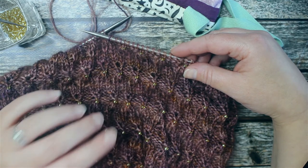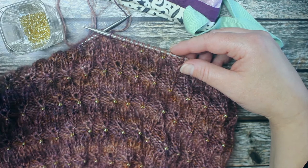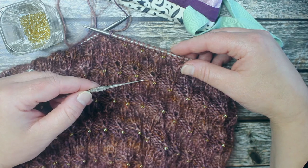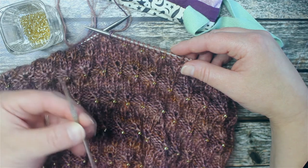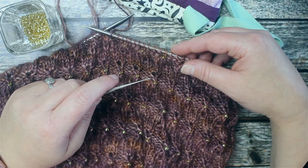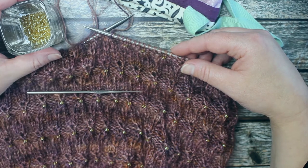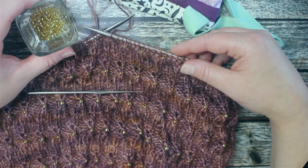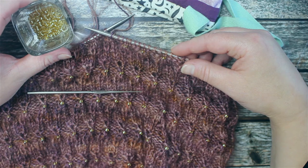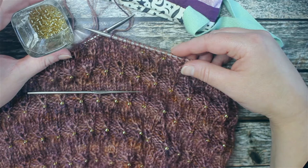I'm going to show you a simpler way to do it, and that is to use a tiny little crochet hook. You can see here I've got a very fine crochet hook — there are no metric measurements on this one, so I'm not 100% sure, but it says 5 and it says 22, so if that helps. The pattern calls for size 6-0 beads, which is a three millimeter size bead.